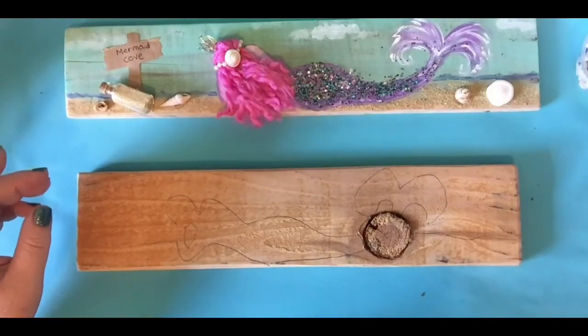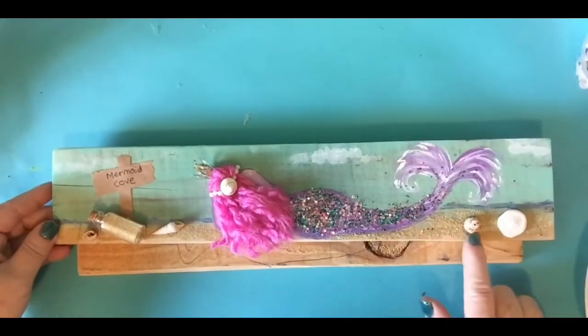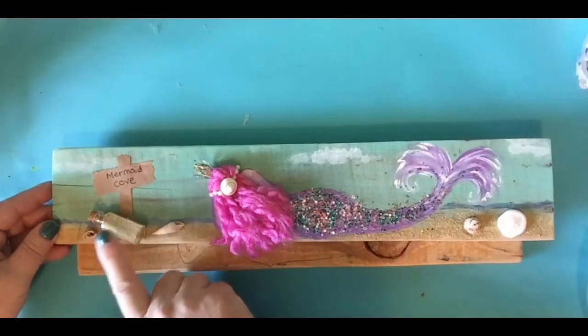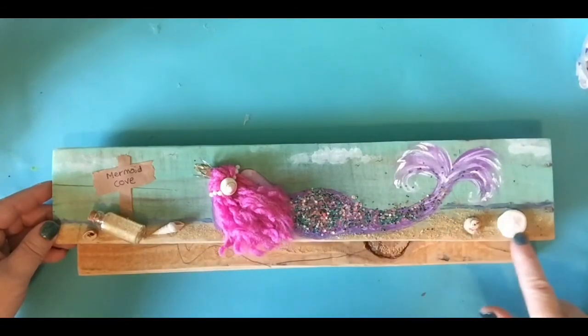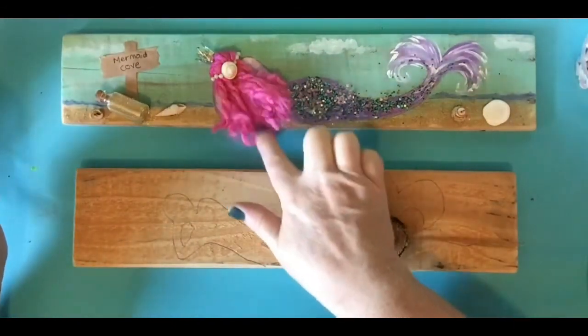It is definitely your project to do. Now down here I did not paint it a sand color. I actually put glue down and I added sand and I added a little glitter to that sand right along there. So I'm going to show you all that. You're going to need glitter and you do need yarn, some sort of pretty yarn.